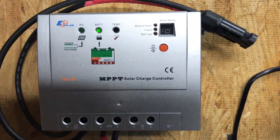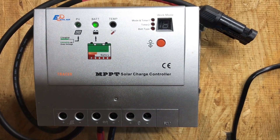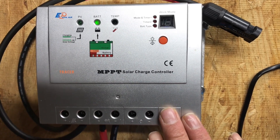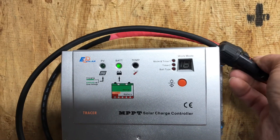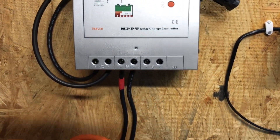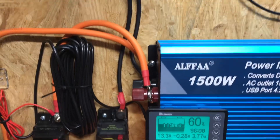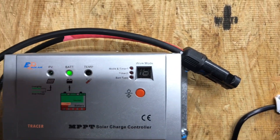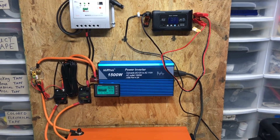On to the next item: this EP Solar MPPT solar charge controller — maximum power point tracking, which optimizes your solar charge. This particular model will accept up to 540 watts of panel input. I have PV leads connected, but it's a cloudy rainy day so I can't demonstrate actual PV input today. Everything is wired up so it would accept PV and charge just like a solar generator would.